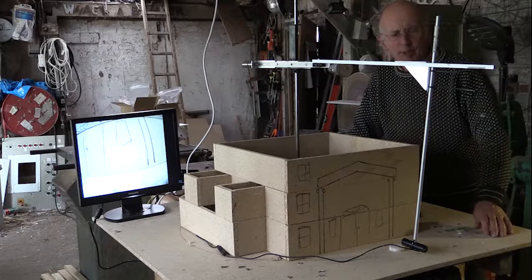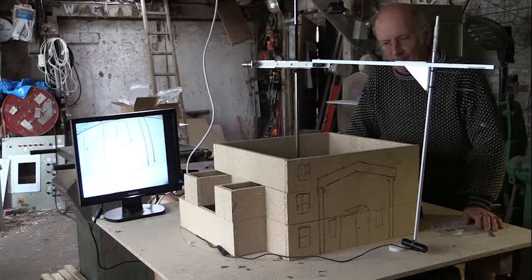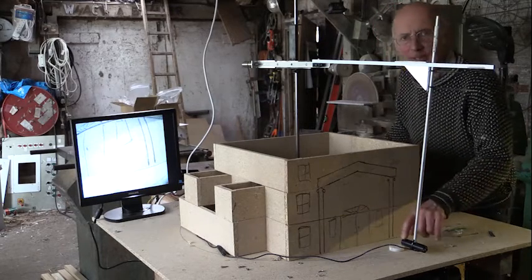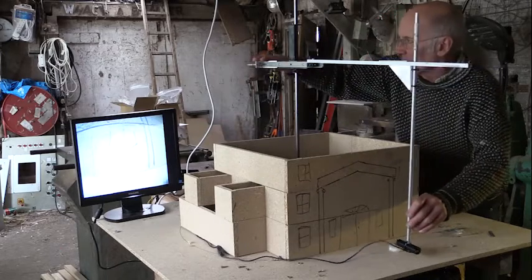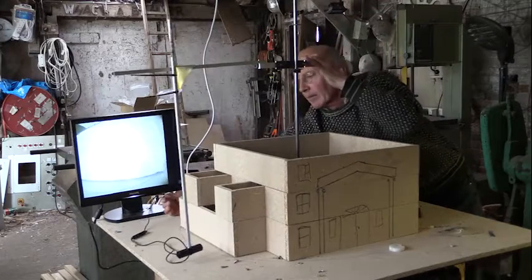This is the first prototype for my paparazzi drone idea. This is the Beverly Hills mansion. This is the little camera I'm trying, and that's a monitor where I can sort of see the picture. I'll just fly around to the back now.